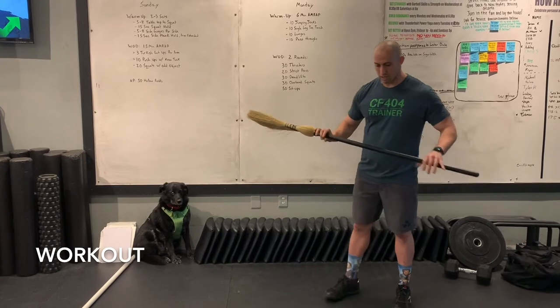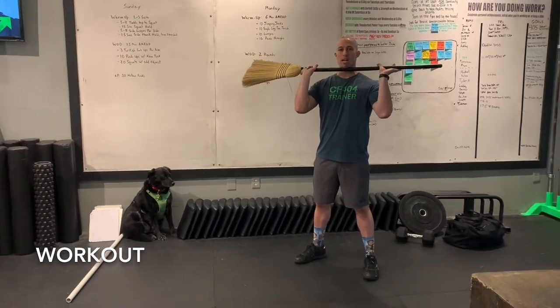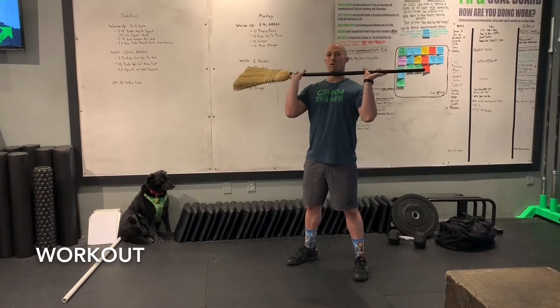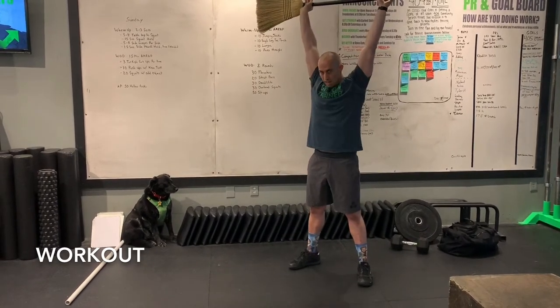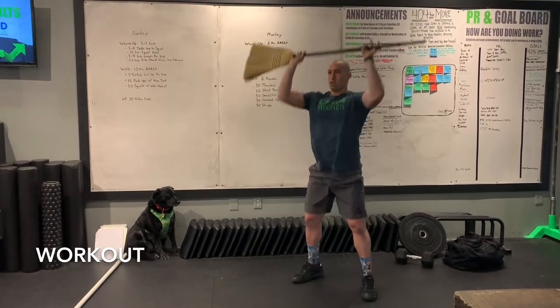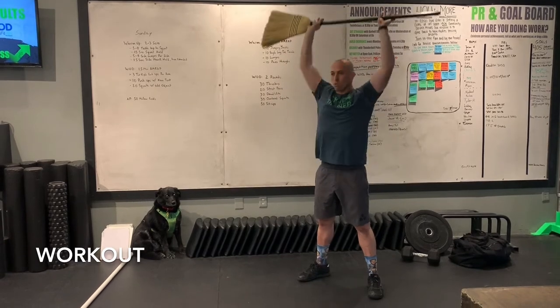You've got thrusters right into a straight pull — this is definitely going to get the arms and shoulders going. Still trying to keep a little front rack position here. Of course, without that weight it won't sit on the body the same way, but we're still going through a good full squat, getting that press and head through at the top. You've got 30 thrusters.